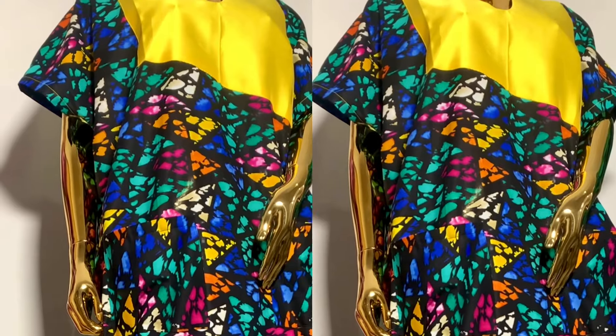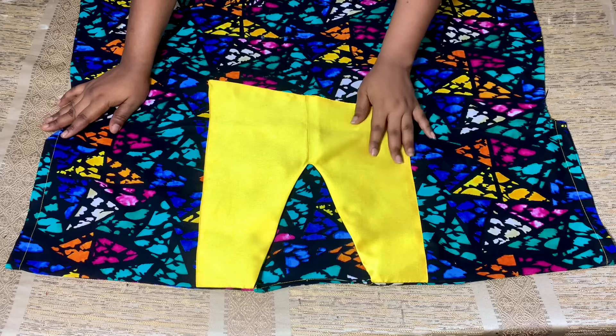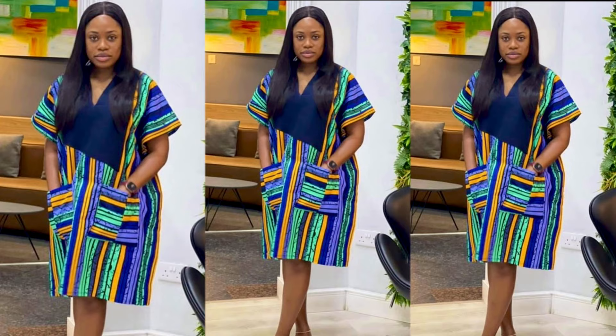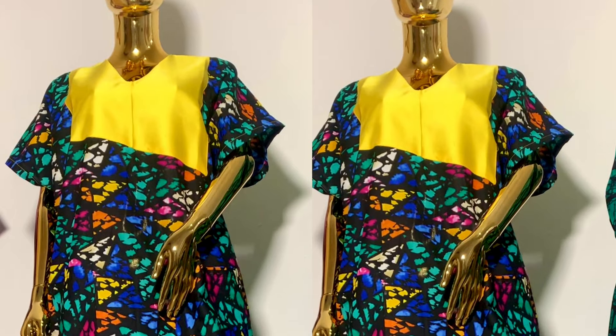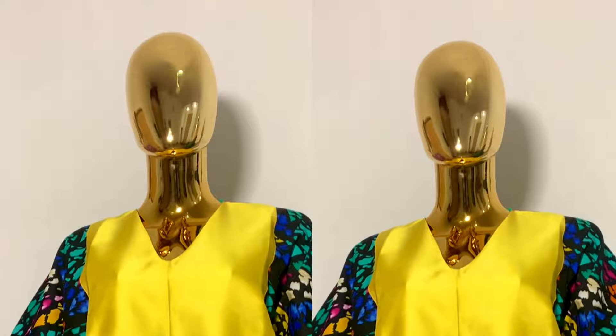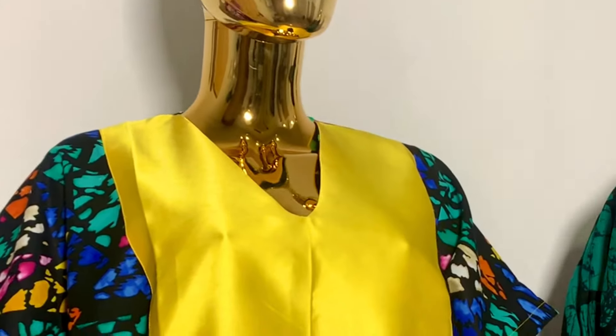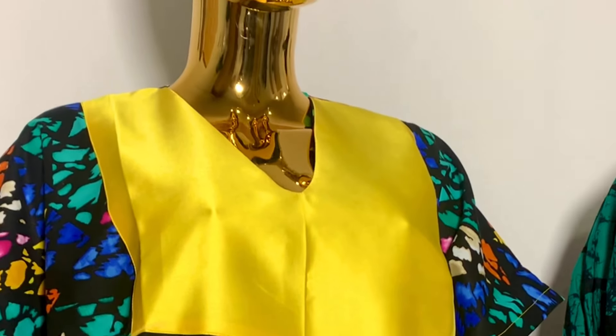Hi besties, welcome and welcome back to my YouTube channel! In today's video I'm going to be showing you guys how to cut and sew this abada bobo kaftan dress. This is the inspiration and this is the one I recreated. My client said she needs a longer version of this, which you can also make a longer or shorter version — this just depends on you.